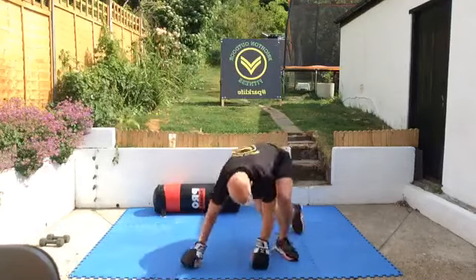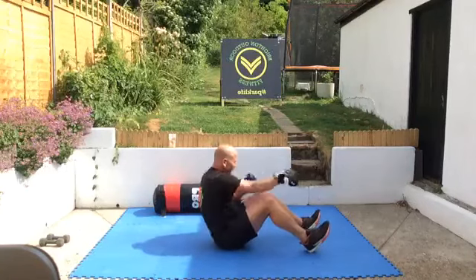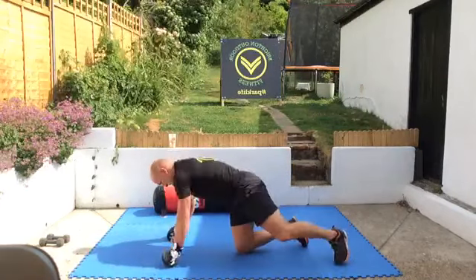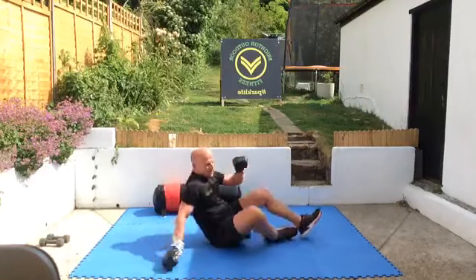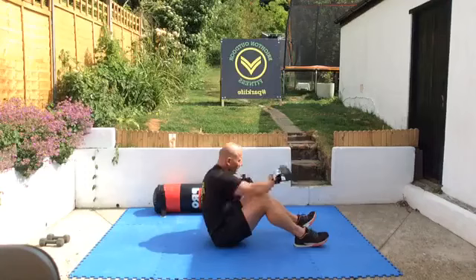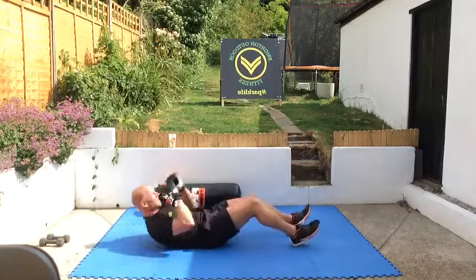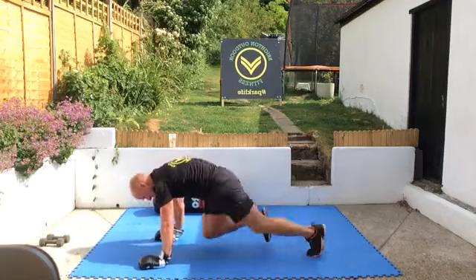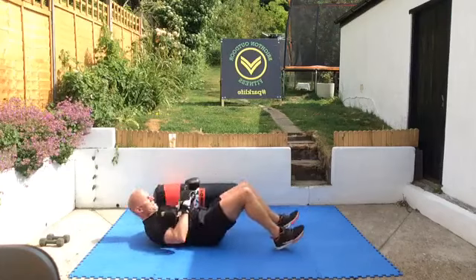So here we go, five times sit-up and punch — up, that's one. Sit-up and two punches, five times. Then squat thrusts. Back into your sit-ups. Beautiful bit of sun up there, look. Dig these heels in on the sit-ups. Nice and fast with the squat thrusts — two, four, six, eight, ten. That's just keeping the heart rate up as you do your sit-ups.